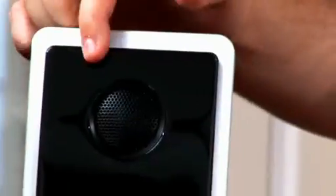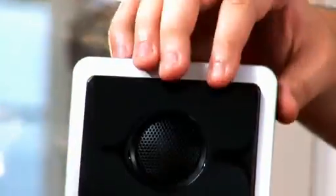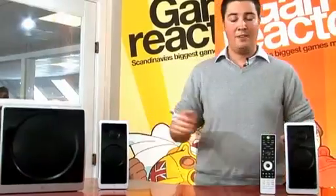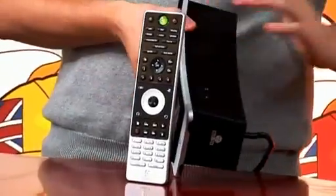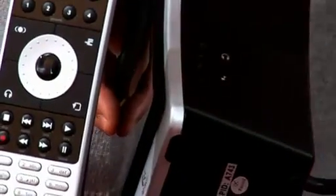The design is a glossy piano black and it has a silver metal trim all the way around, both on the satellites and the subwoofer. Now this set doesn't have a lot of inputs — in fact you only get a headphone out and an input for, for example, MP3 players.